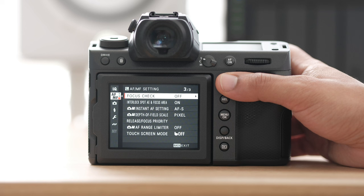If you do like to be able to touch the screen and autofocus that way, you'll want to turn that on. I have mine turned to off, but that's mainly for my stills. For movies, you can turn that on.